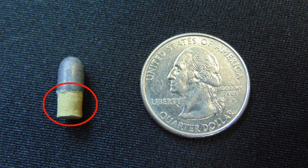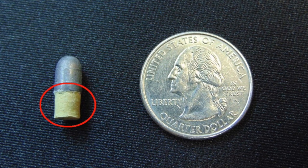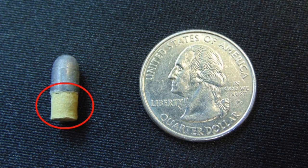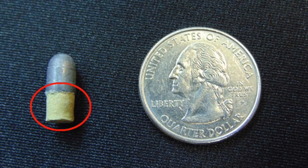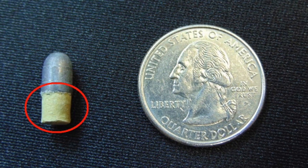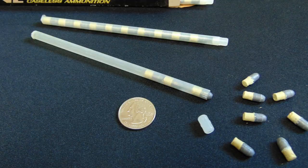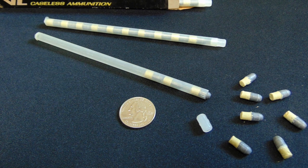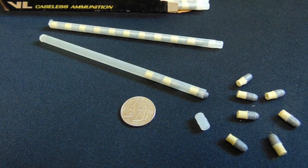The Daisy VL used what is known as caseless ammunition. Caseless ammunition eliminates the cartridge case that typically holds the primer, propellant and projectile together as a unit. In the case of the Daisy VL, it used a .22 low power caseless round with no primer. As you can see in the picture, the .22 caliber bullet is directly attached to the nitrocellulose based propellant. The ignited propellant generated the bulk of the energy during firing. The .22 caliber bullet would leave the Daisy VL barrel at a velocity of 1,150 FPS.